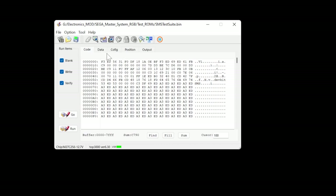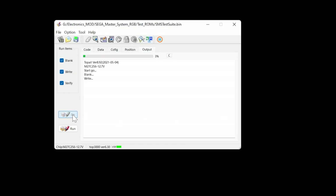If I just hit go, it's going to blank check, write, and then verify. Complete! It took 5.21 seconds to write it, which is fairly quick. That's another good thing about the Top3000 - it's really fast, especially with smaller ROMs like this.